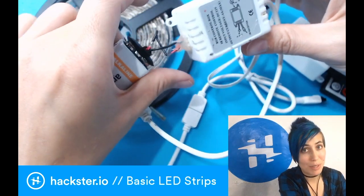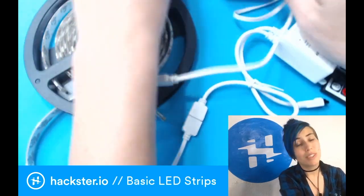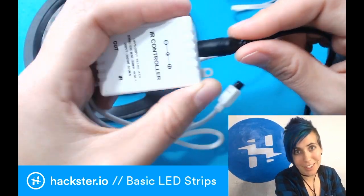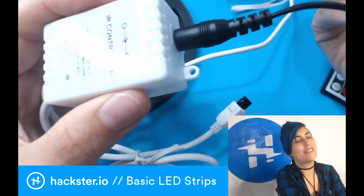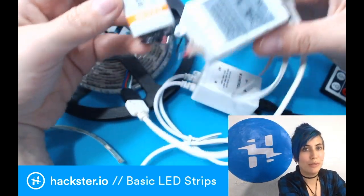This is a super janky replacement of the barrel jack with a 9-volt battery connector — please don't do this. You can also do it by just getting a 9-volt battery connector that has a barrel jack on it, and that'll make your life way easier. The point is that these will run off of 9 volts as well as 12 volts.